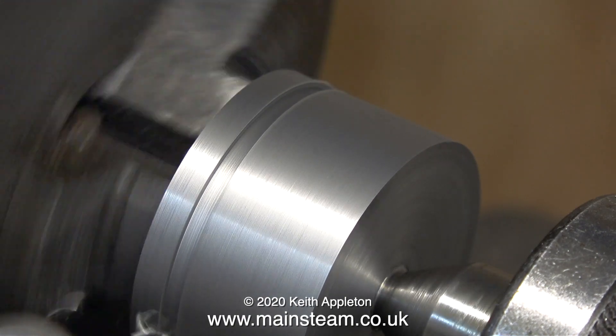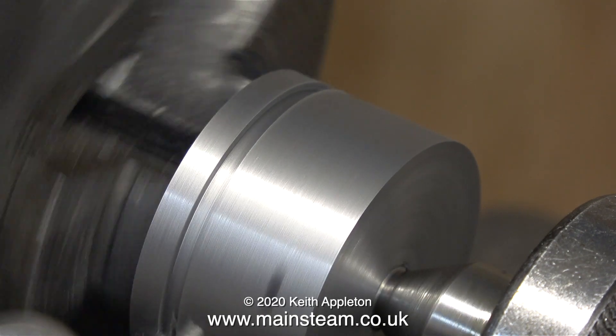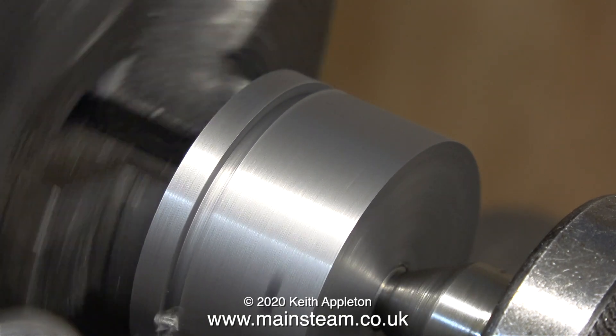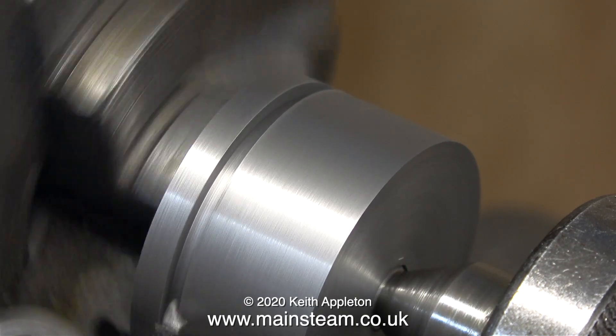If I was to run the lathe too fast, two things would happen. Firstly, the high speed steel tool would blunt very quickly and the surface finish would take on a shiny crystalline appearance. So in the home workshop, keep the speed low and then everything should be fine.